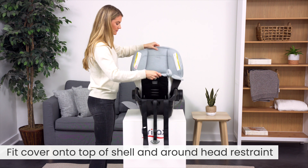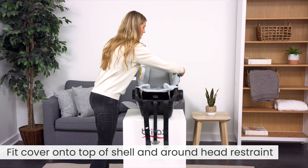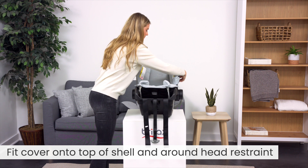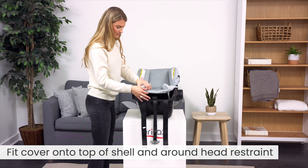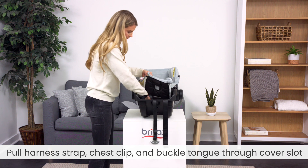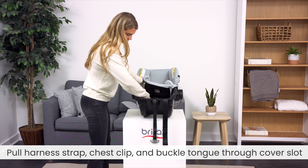To replace the cover, fit the cover onto the top of the carrier shell and around the head restraint. Pull the harness strap, chest clip, and buckle tongue through the hip anchor slot in the cover.